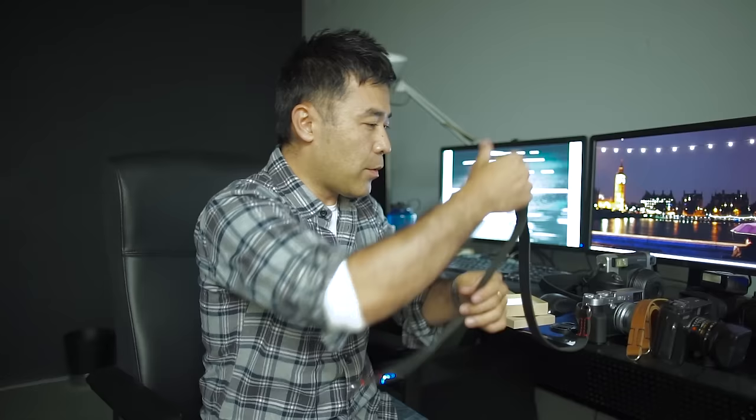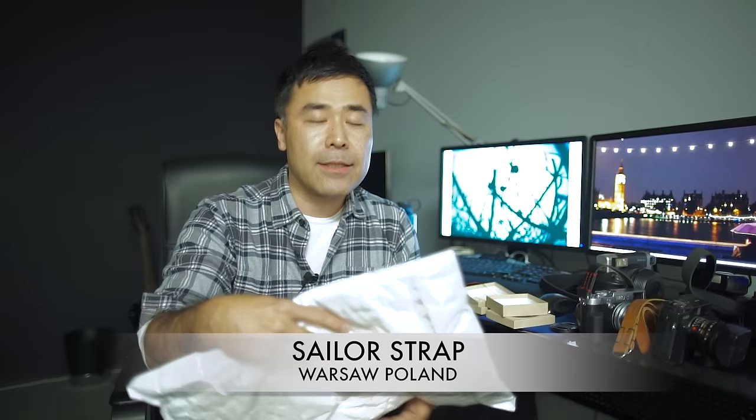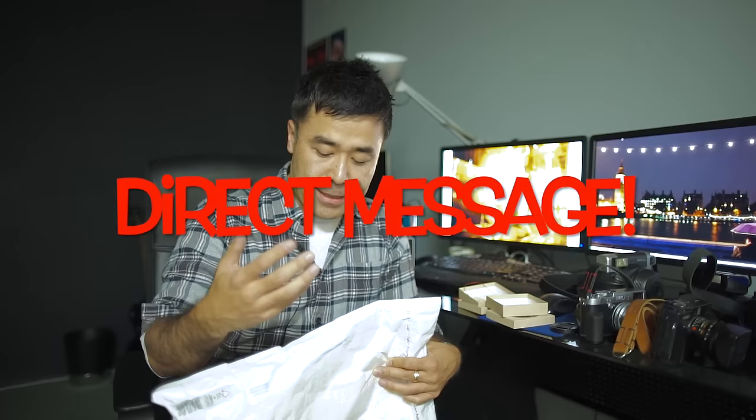I have another box opening — another thing that came in the package today. I've been working with this brand for a while: Sailor Strap from Poland. They too approached me through direct mail through Instagram. They said they like what I do and see me reviewing different products, and asked if I'd like to review their straps. I was very interested — it was their polyester silk straps, which are a lot like the Artisan and Artist ones, but cheaper because they use synthetic nautical silk — the kind of rope they use on boats for sailing, so they're waterproof.